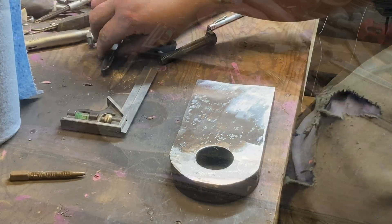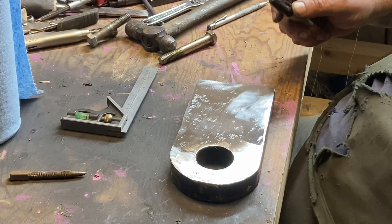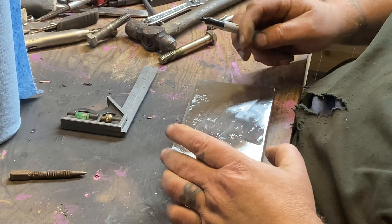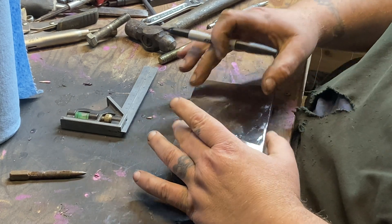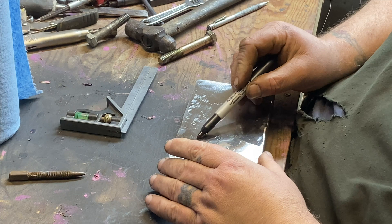Now I got this piece of steel all cleaned up here. I'm going to take some Sharpie, use it as layout fluid, and try to find the cleanest piece of steel I can make a square chunk out of. This is going to be a whole lot of marking lines and points and stuff.